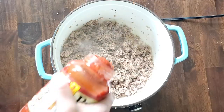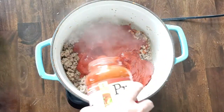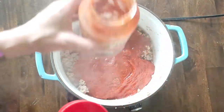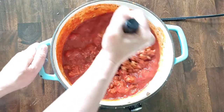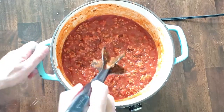You're gonna add two 24-ounce jars of spaghetti sauce. I left a little bit in one of those jars — I'm gonna use that later. Then get a half to one cup of water, put it in your empty jar, put the lid on, shake it up, and add that to your meat and sauce mixture. You just want a little bit of water in there to help the noodles cook.